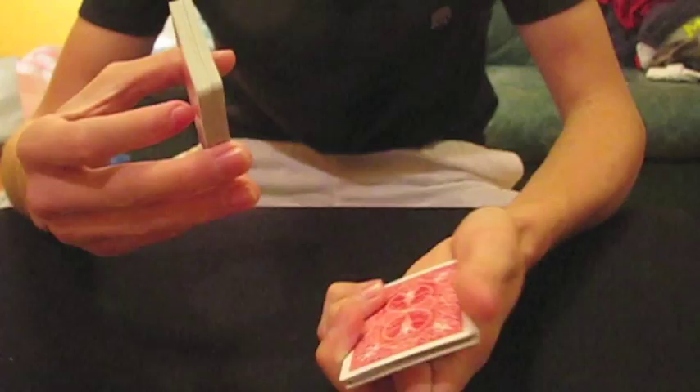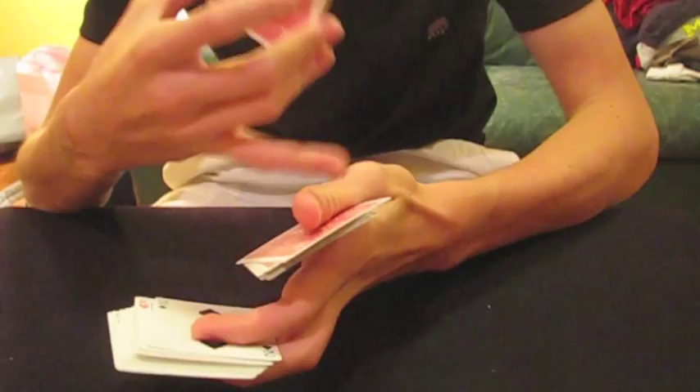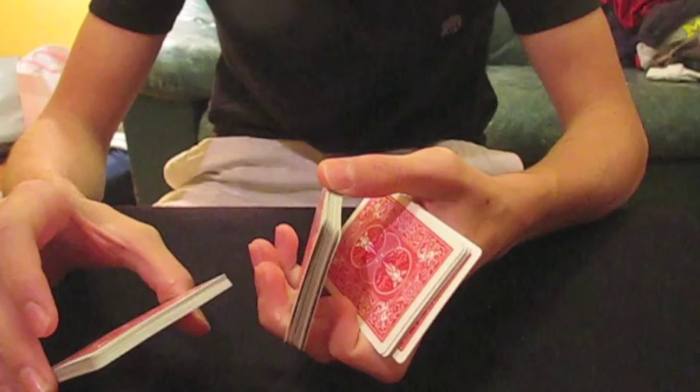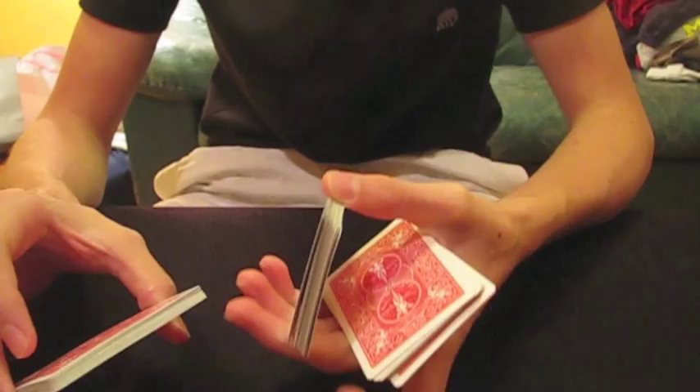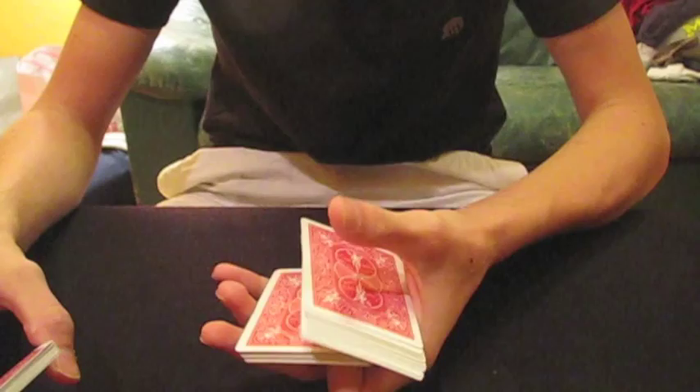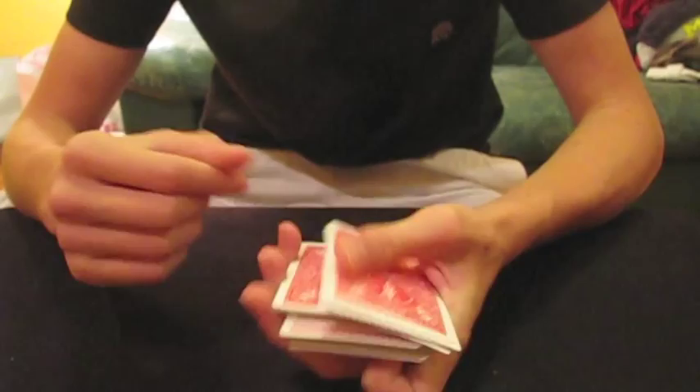You're going to swing cut another packet, this time clenching it in between your thumb and your palm. What's going to happen is this packet is going to curl in and you're going to catch it with your thumb, then exit your forefinger from in between here. Now you're going to execute a charlier cut, which is where you push this bottom packet up with your first finger until the other packet releases. What you're doing as you do this cut is inserting the other packet in.